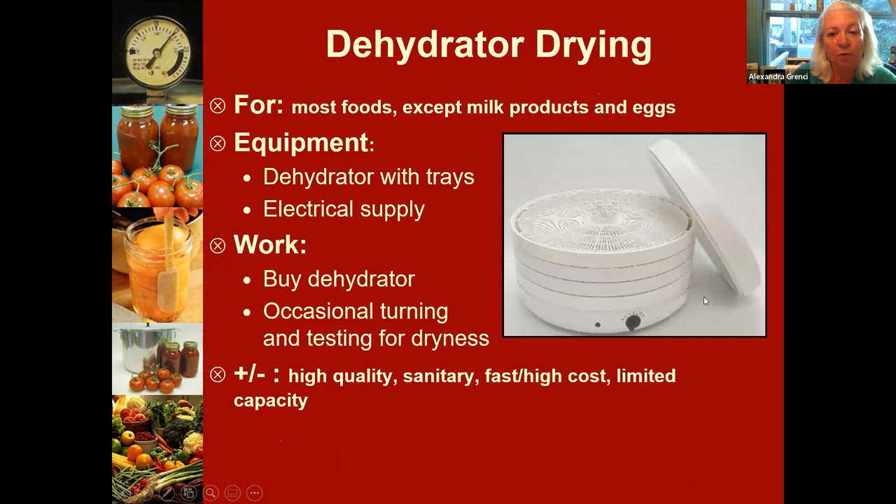An electric dehydrator is really more foolproof. They have multiple trays, allowing you to dehydrate different kinds of herbs or foods at once. Follow the manufacturer's recommendations — you need to make the pieces small, thin, and uniform so they dehydrate more quickly. It can take hours and hours, or even a few days, to dehydrate some foods, so follow the manufacturer's guidelines.